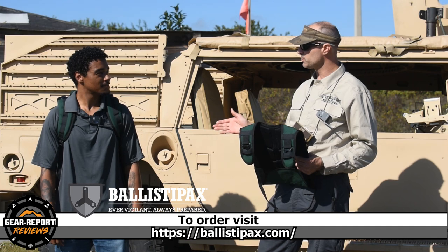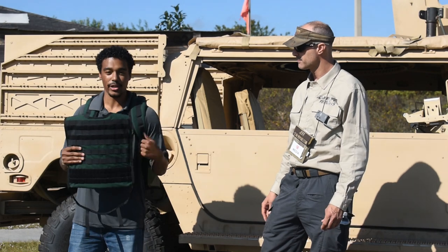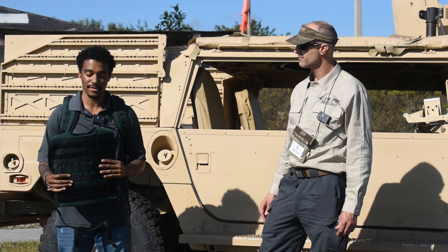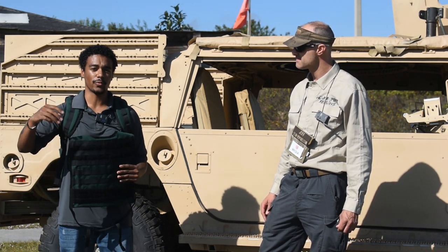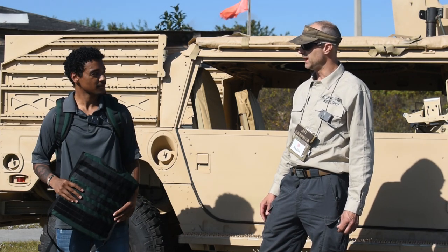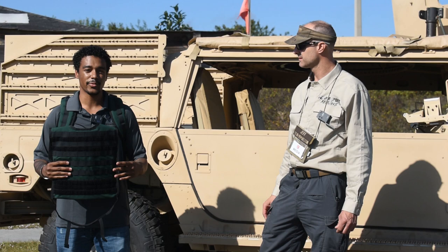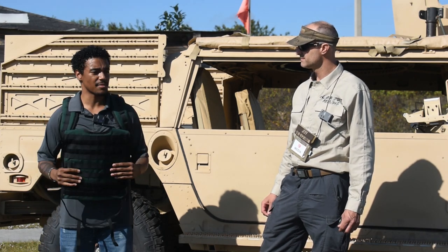So we have three different levels of armor. The level I just showed was our 3A hard. We have one below, which is our 3A soft — it'll stop up to a .44, but it doesn't stop edged weapons. The 3A hard stops up to a .44 and edged weapons. And then the one right above it is our 3+, which stops up to a .308 — about six shots of .308. The 3A hard and 3A soft, when you have both plates in the bag, is about seven pounds. The 3+ is about 13 pounds.